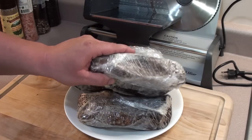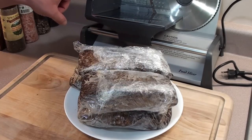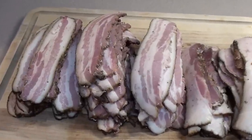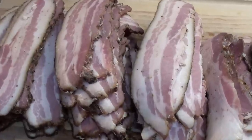Bacon's all cooled down and just out of the fridge. You can slice it with a knife, but we're going to be using this food slicer. With the bacon all sliced up, tightly wrap it in Saran wrap. You can place it in the fridge for up to two weeks or in the freezer for a couple of months.